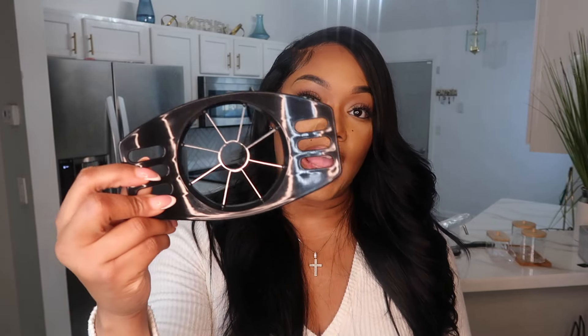Now let's get into the home items. First is an apple cutter. My daughter loves apples and I'm always slicing them by hand. I've had an apple cutter before — it does seem kind of flimsy — but it should get the job done. I didn't need to spend a lot of money on it.